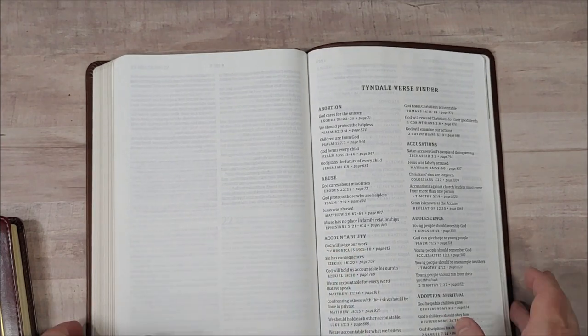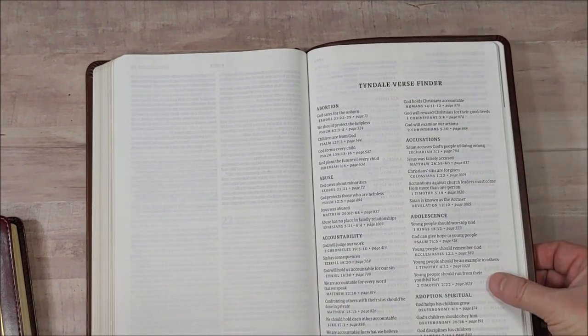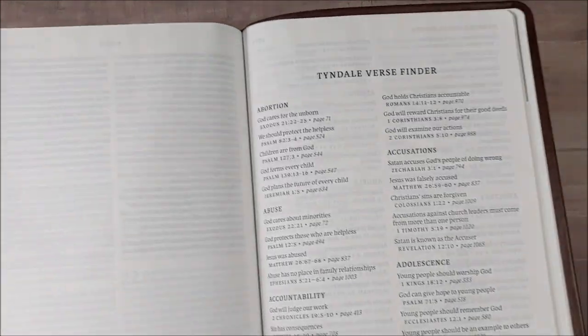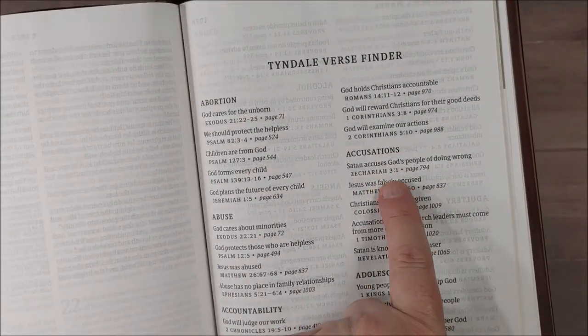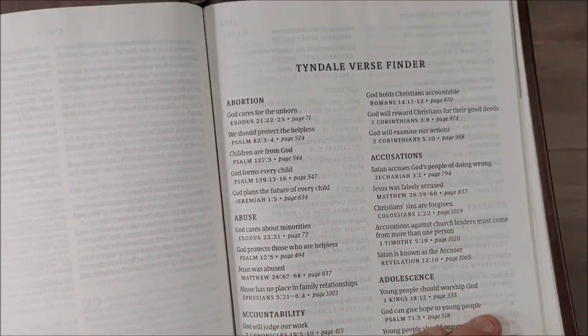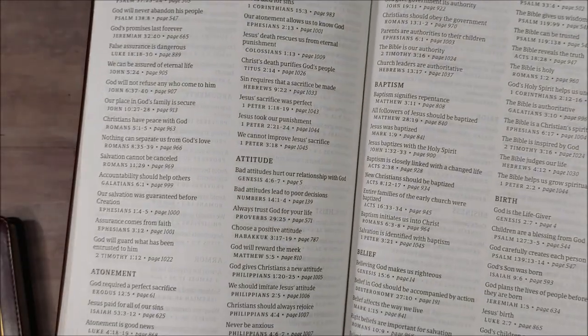In the very back we have the Tyndale Verse Finder, which is a topical index. It gives you the main topic, then subtopics within that topic, and then the book name, chapter, verse, and page number. That's excellent for study.